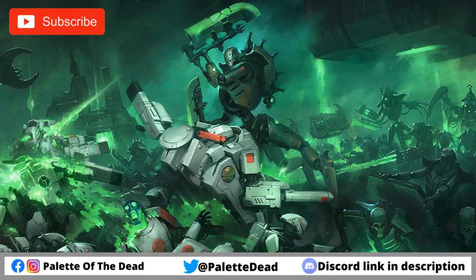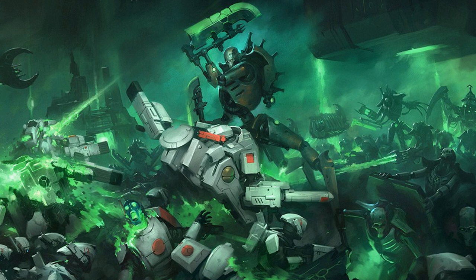Hey folks, Jimmy here, aka Pallet of the Dead. Welcome back to the channel and welcome to a new Warhammer painting video. As per usual, if you like the videos hit the like button, subscribe to the channel, and drop a comment down below. In this video we're going to go over how I painted up the Destroyers and the Canoptek construct that came with Warhammer Imperium magazine a few issues ago. These guys are pretty cool — I quite like them, they're quite enjoyable and fun to paint.